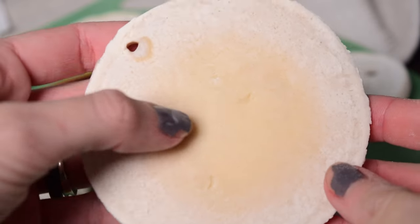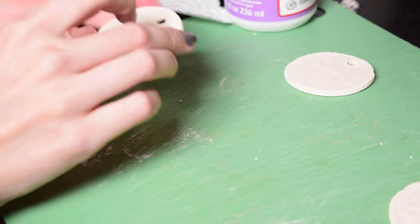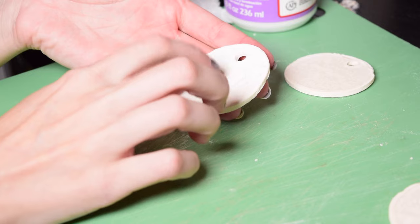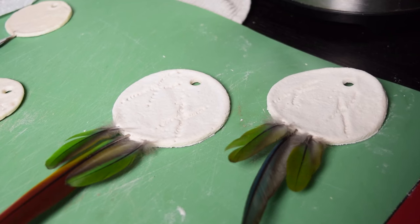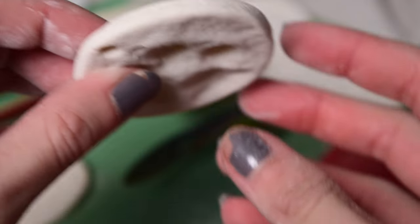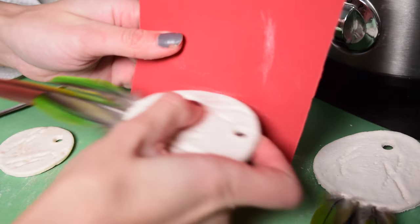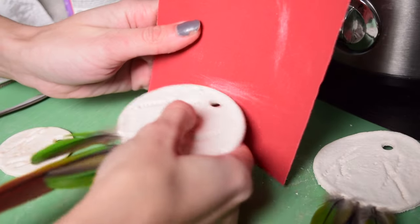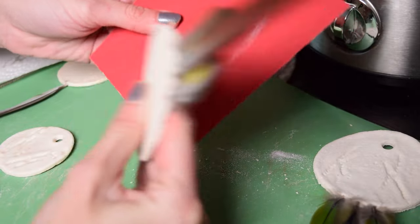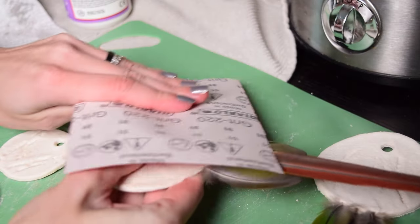You can also tell by indenting it with your fingernail — if it's solid, it should not be able to be dented, and it should make a solid hollow sound when you tap on it. Once the ornaments are totally dry, we can refine them a little bit. Some of mine have edges that are a little bit rough, so I'm going to take a little bit of sandpaper and sand down the sides to make them a bit smoother. This is just aesthetic. Once they've been sanded down and I'm happy with the way they look, we can go ahead and seal these.